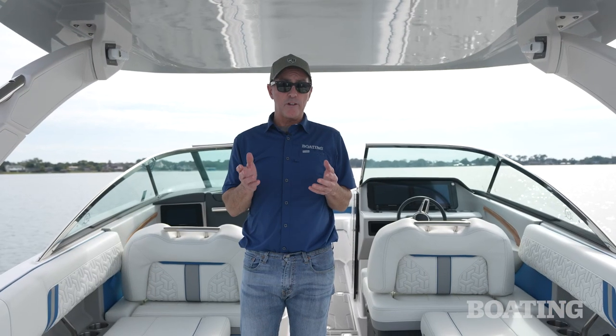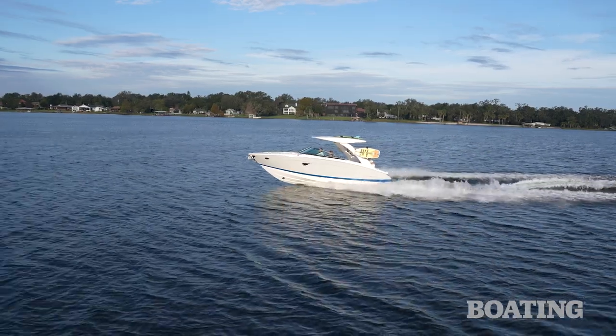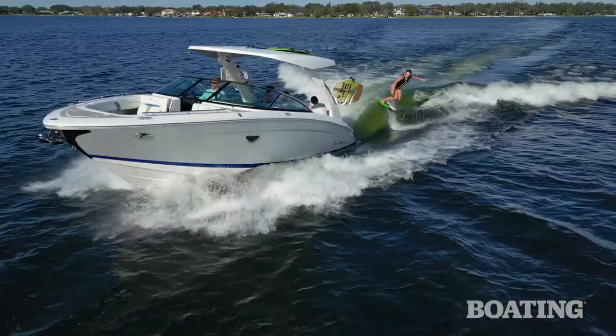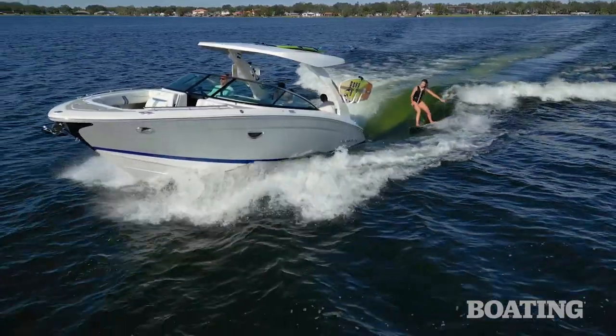One thing that a forward drive can do that a V-drive can't is trim. In regular running, that lets you get the bow up into a better ride and accommodate for rougher conditions. But when it comes to wake surfing, you can also use that drive to trim up and simulate 1,100 pounds of ballast.